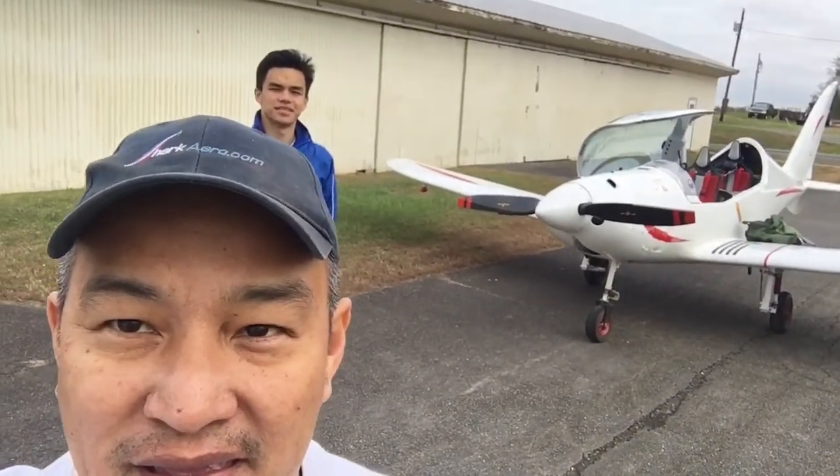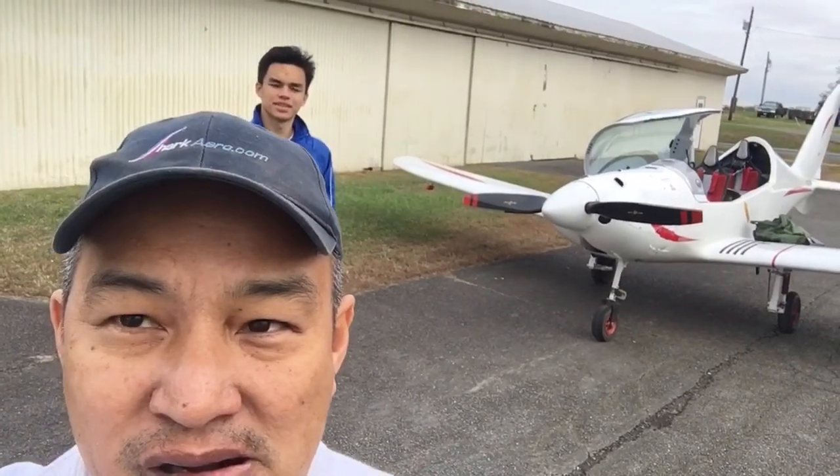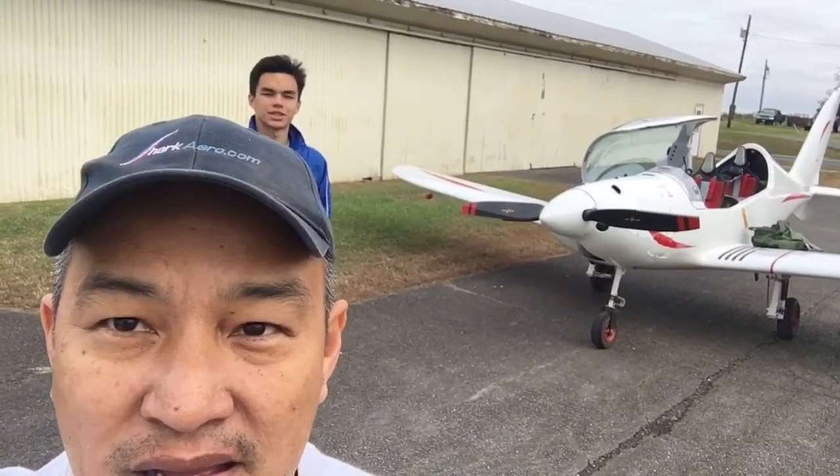All right, guys, here's the first test of the newest pod, version 14 of the pod. It has the adhesives. It's really small. I'm not even sure if you can see it.